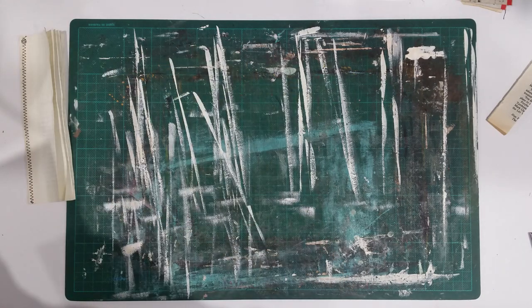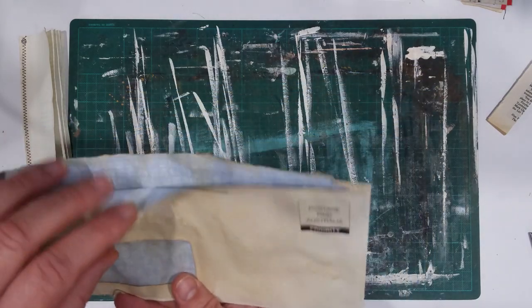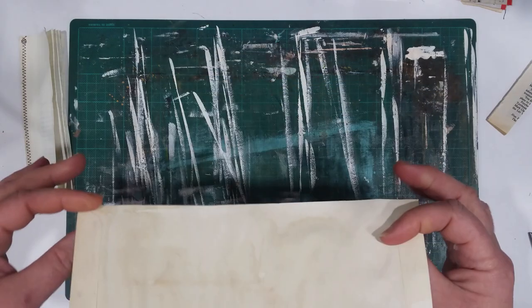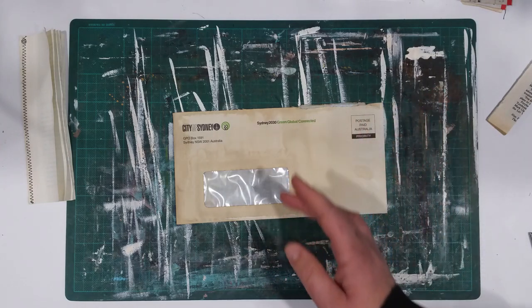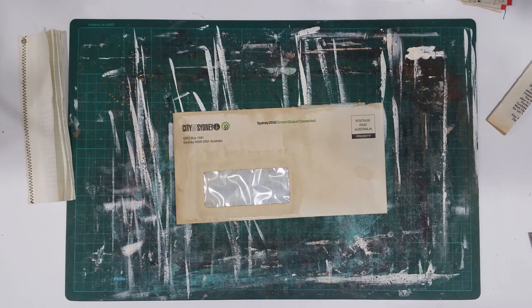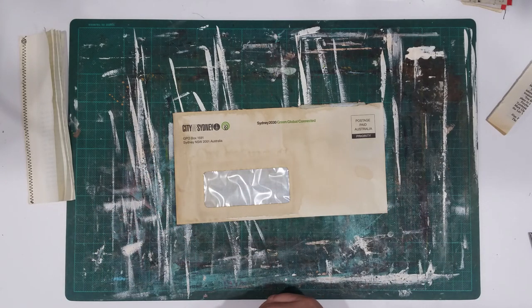All I used was some used envelopes — these ones have been torn open. I coffee-dyed a whole bunch of these ages ago and I've been using them for all sorts of little things. I make little envelopes like this, little pockets, I embellish them when I send out my Etsy orders — sometimes I'll put little freebies in. I just use them for everything in happy mails.